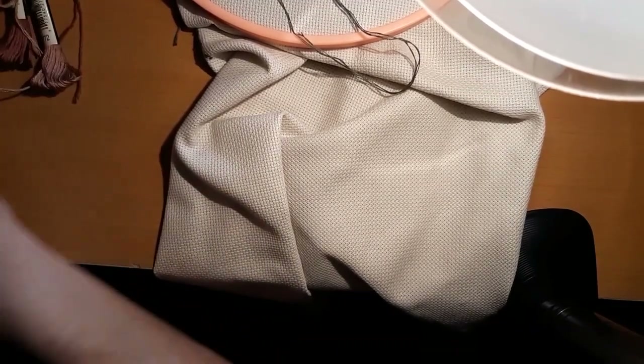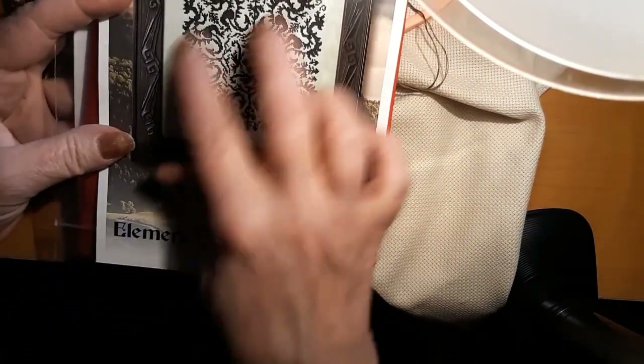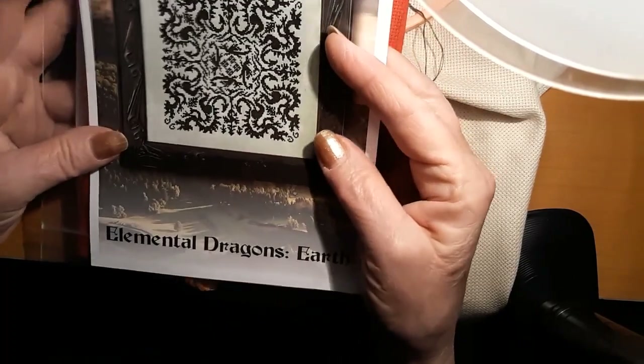I'll have extra for the other thing. Then I started the Elemental Dragon. I think it is so cool — look at that pattern. So, this is 16-count Christmas Red.